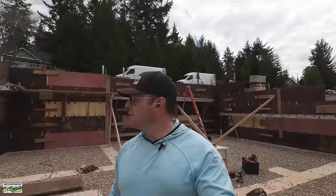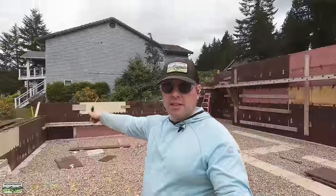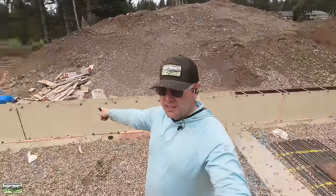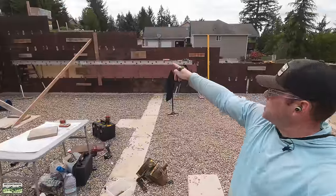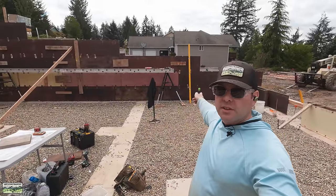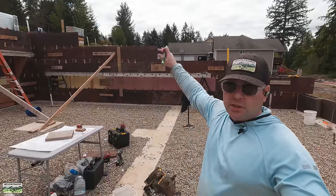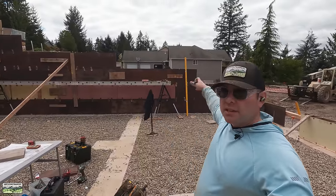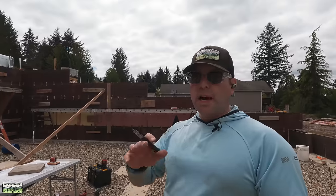I have 10-foot walls behind me, then it steps down to 8 feet, then a window opening, then 6 feet, some 4 feet, then 2 feet. Going back to the start: 10 feet for 8 feet of run, drop down to 6 feet, then down to 8 and 6, then 4. So I'm going to calculate each section separately. I already included the 10-foot wall, so now I'll take the 8-foot height and measure its length, knowing the depth and height, then the 6-foot section the same way, and so on. I always measure outside to outside, which gives me just a little buffer.